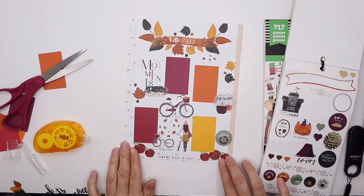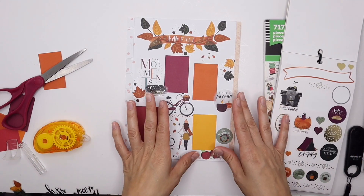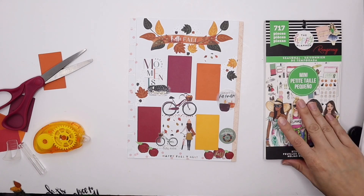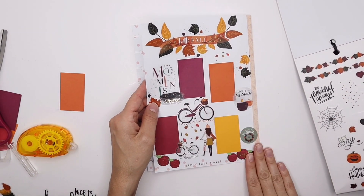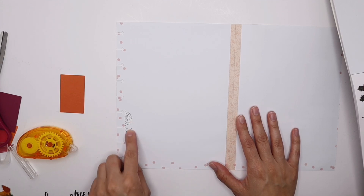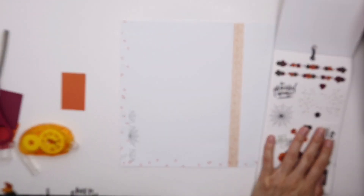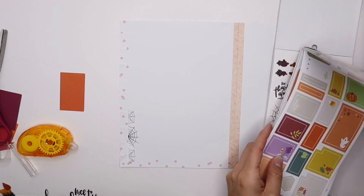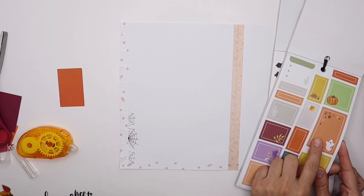I'm really happy with the front sheet — it says 'Fall Bucket List' from the seasonal sticker book and the color tones totally get me in the mindset of fall, transitioning into those cranberry and burnt orange colors. Now we're going to go into October. I went ahead and added these really cute spiderweb sticker borders from the seasonal sticker book. I'm also going to use some from the Happy Year sticker book — instead of using these as photo markers, I might use them for fun little details, including these really cool Halloween stickers with 'spooky' on them.